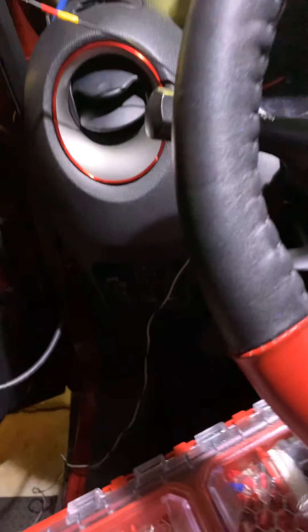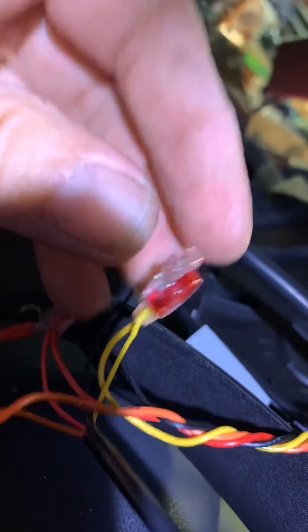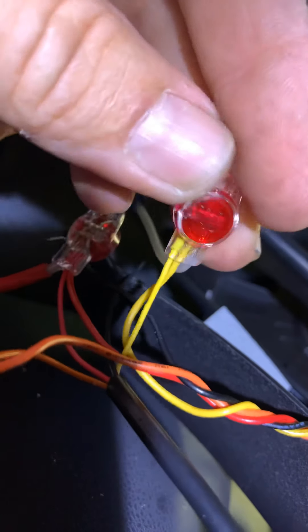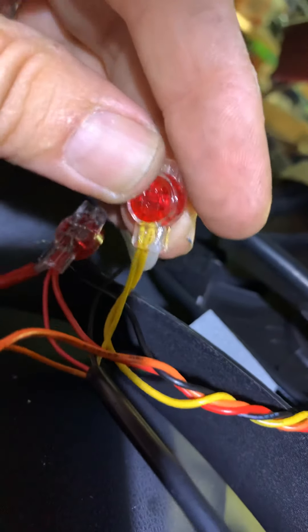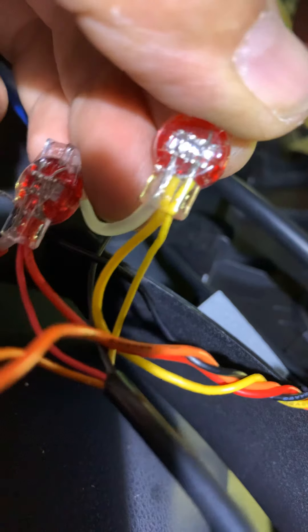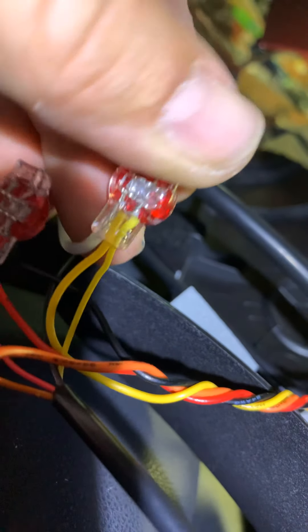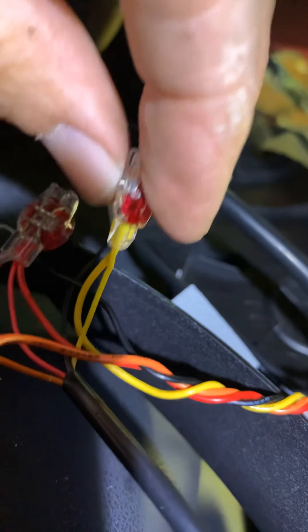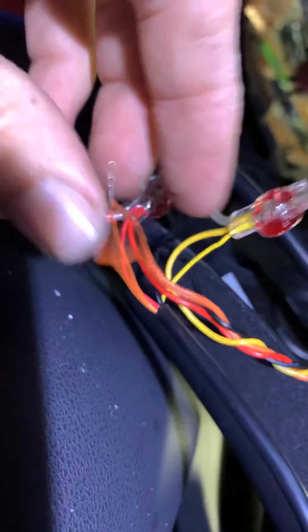Then it goes up through the grommet that we drilled and out into my firewall on my engine bay. My battery is right there on the driver's side so it'll be a nice easy hookup. I use 3M gel connectors — these are actually Ideal brand, hard plastic. The 3M ones are softer plastic which I like a little better, but these work too. They're filled with liquid silicone. I twist the two yellows together tightly, stripped back about a half inch on both — the Belden wire is 20 or 22 gauge. When you squeeze them, they snap and that bridge cuts into the wire, so you get your jumper from wire to wire. That's for my hot.